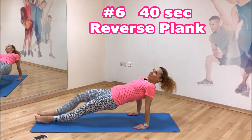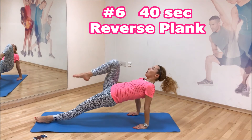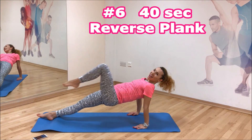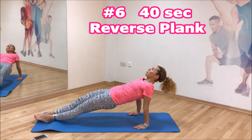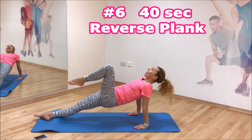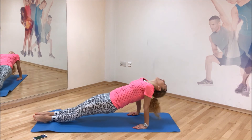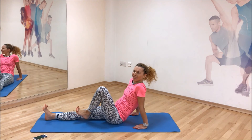How are you feeling? I know, it's not just abs — it's hamstrings, triceps, shoulders, glutes, back — a lot of back. Well done, release.